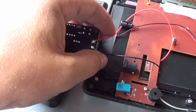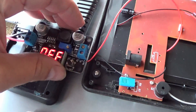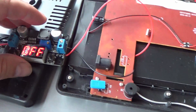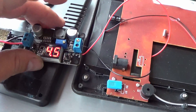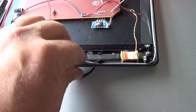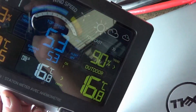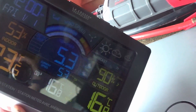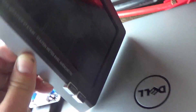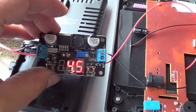So I decided to solder the wiring right on rather than mess around with the little connectors they have. My wires are pretty thin. Time to fire it up. There we go — 4.5 on the output and we should have a working... Woohoo! Looks good. Okay, so proof of concept is working there. Now I'm going to work on mounting this.